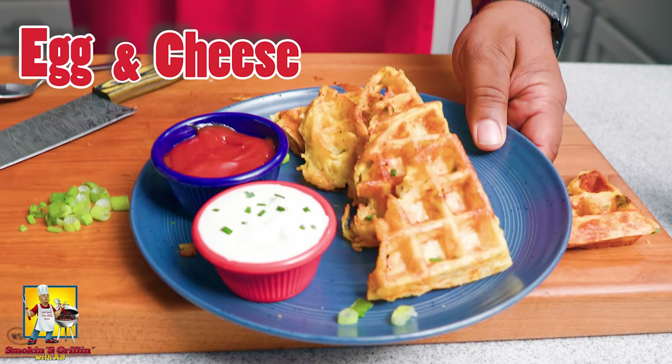What's good everybody, welcome back to SNG with me AB. Check it out — if you're looking to level up your breakfast game, I got the recipe for you. I got egg and cheese hash brown waffles, super easy, big on the flavor. Now let's get it.